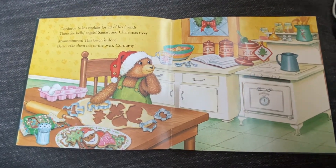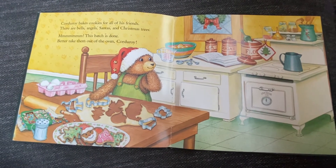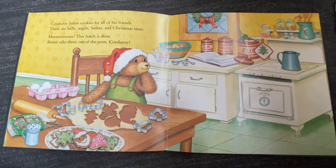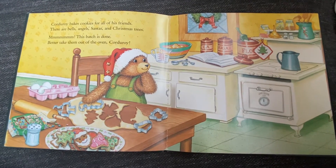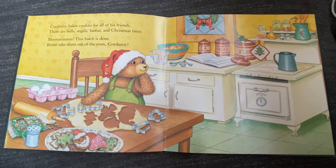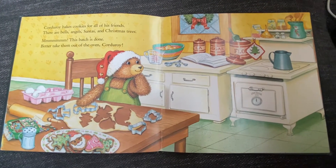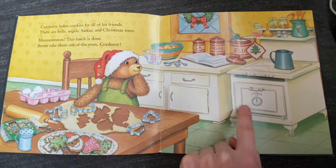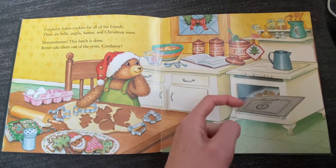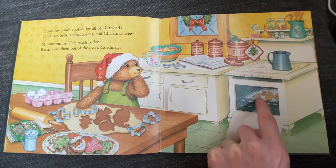Now Corduroy is in the kitchen. It looks like he's baking Christmas cookies for all of his friends. There are bells, angels, Santas, and Christmas trees. This batch is done — better take them out of the oven, Corduroy. Let's see what's in the oven. I'm going to open the oven door. I see cookies baking in the oven on the tray.